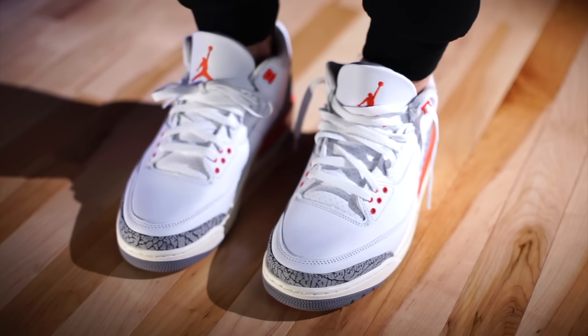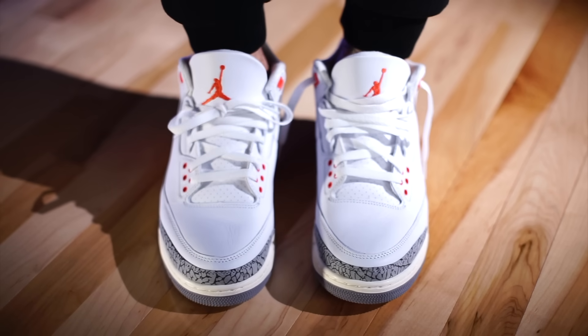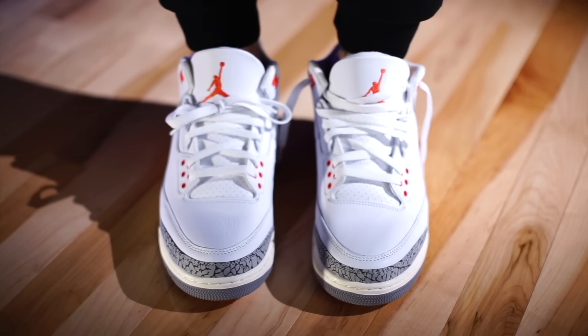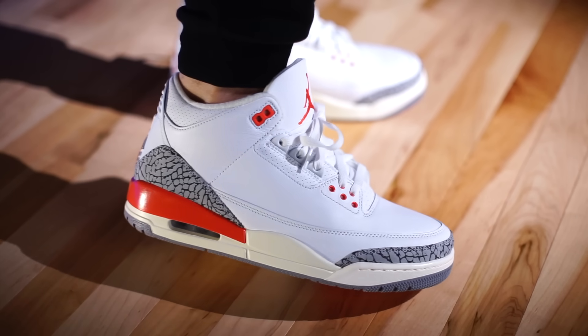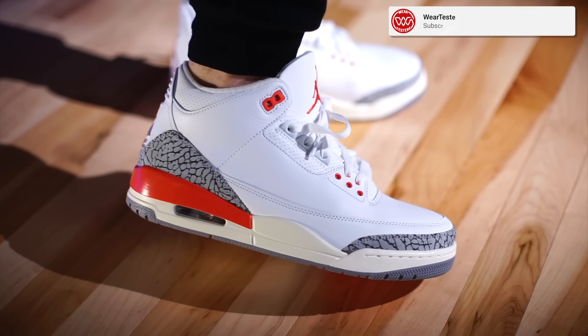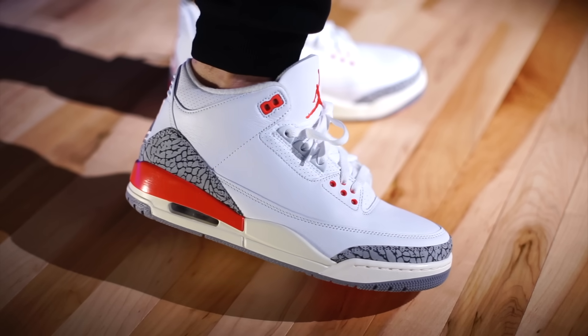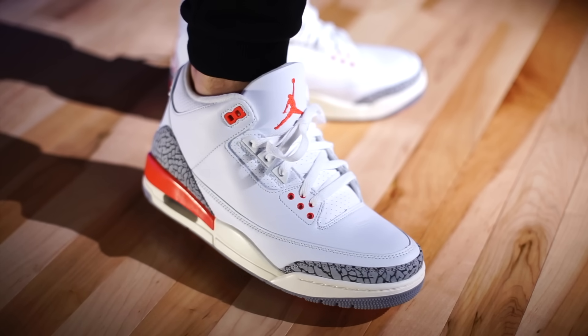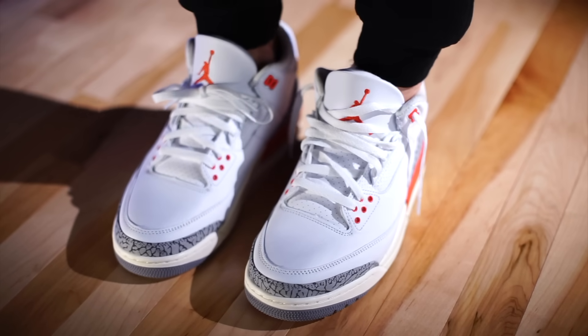As far as sizing is concerned, go true to size — whatever you typically wear with your Air Jordan 3s. Keep in mind this is a women's release, so if you're a guy trying to grab a pair, convert your size one and a half sizes up. For example, if you wear a men's 9, you're ordering a women's 10.5. On Sneakers they already have the conversion set up for you.